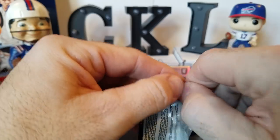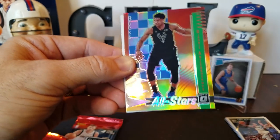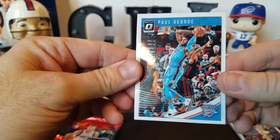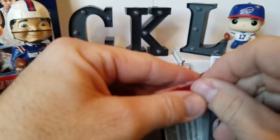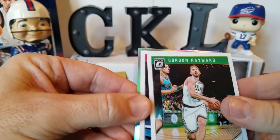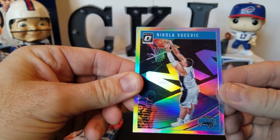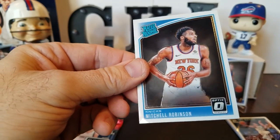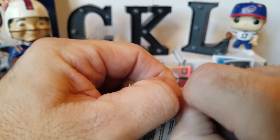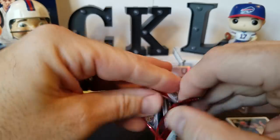Three packs to go. James Harden, Terrence Ross All Stars, Greek Freak — kind of cool, not numbered but a cool little insert. And a Paul George. Two packs to go — unless I missed it, I'm not sure what our short print base card is gonna be. Gordon Hayward, Marcin Gortat — that looks maybe silver — Nikolai Vucevic, not numbered. And a Mitchell Robinson rated rookie. One more pack and then we'll get to our auto.